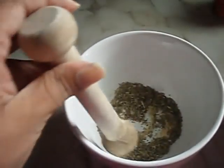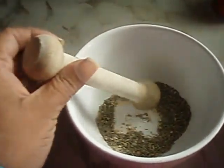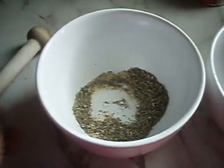I just got finished using this tart shaper to kind of grind up the seasonings in this bowl for a mortar and pestle effect that helps to release the oils and the dry herbs.